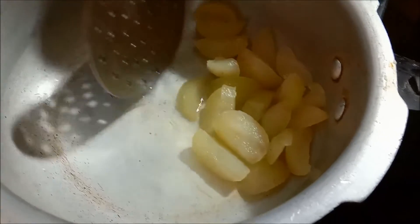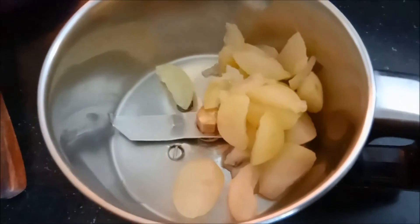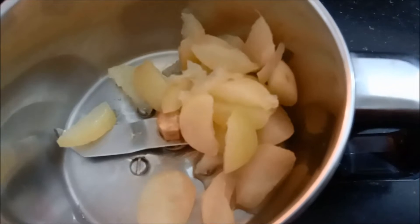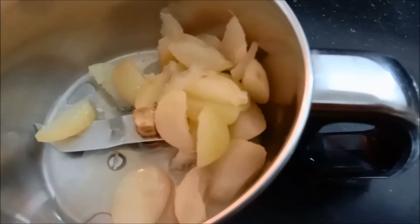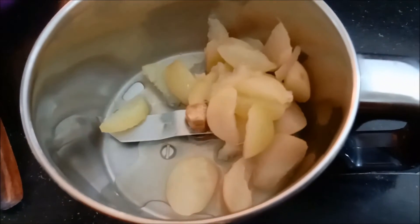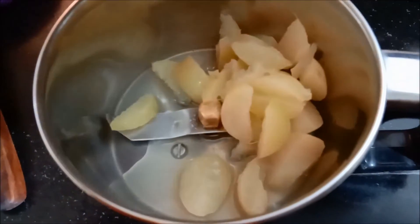Let's get started in a mixer jar. Let's add some lemon juice.